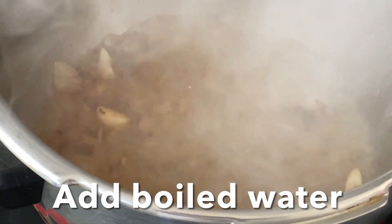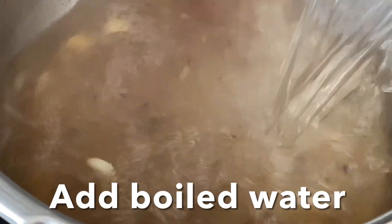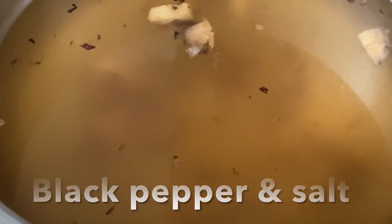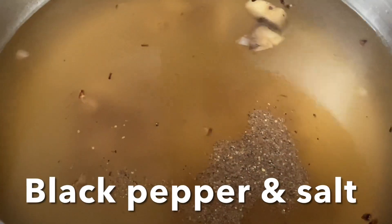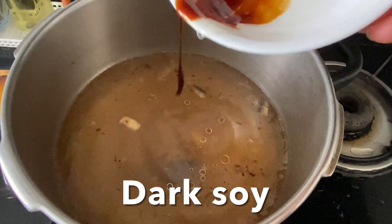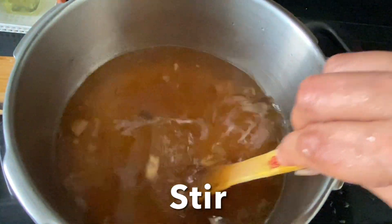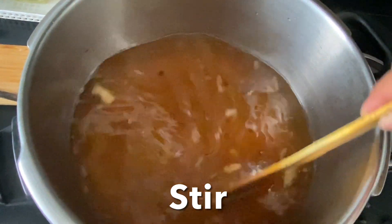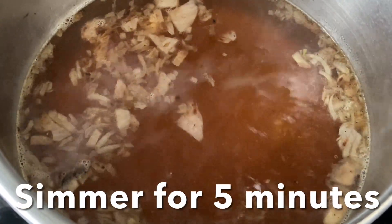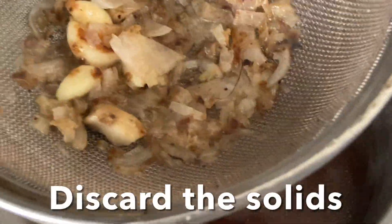Add boiled water, salt, black pepper, and dark soy sauce. Give it a stir and simmer the stock for five to six minutes. You can use any veggie of your choice. Now strain this stock, discard the solids, and transfer the stock back to the pot.